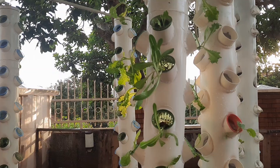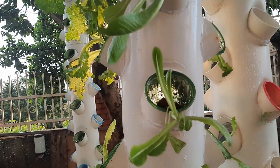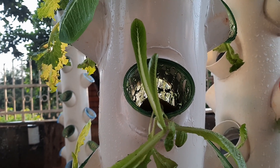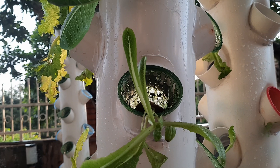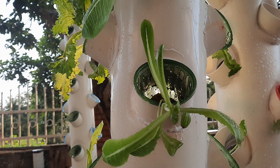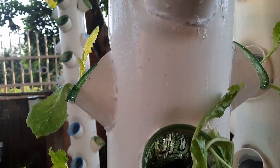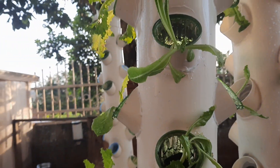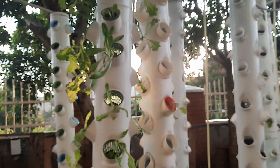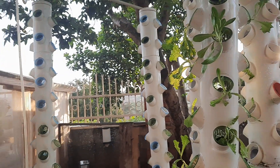The challenge I have here is that the sun is not coming through, that's why the growth is not very good. This is because of the light, and that's why we even have what we call leggy stems — when the stem is too tall. When you don't expose the plants to sun, they struggle to find it and end up with leggy stems.